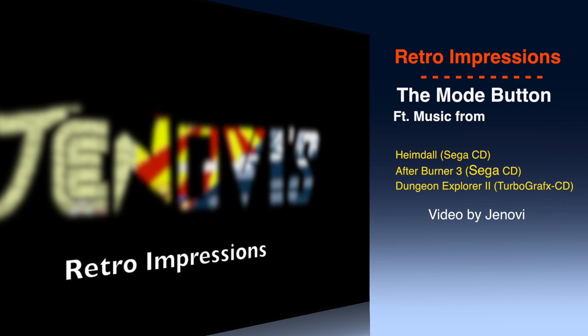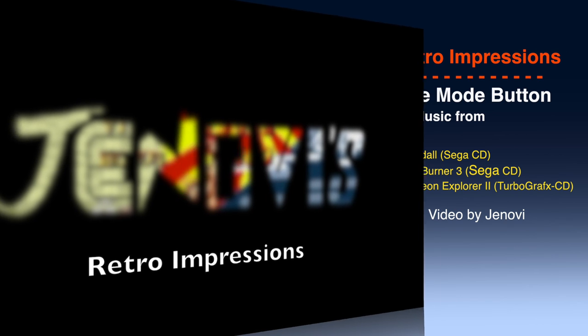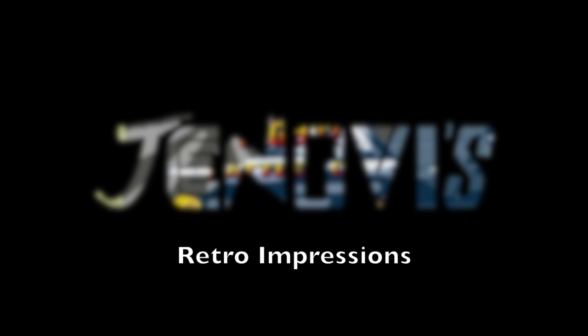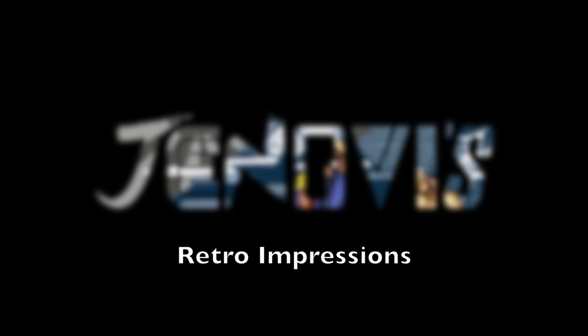I'll revisit these at some point, but for now we'll be moving forward with new reviews. Click the subscribe button if you enjoyed the video, and I'll see you again. Until next time, this has been Retro Impressions.